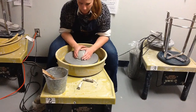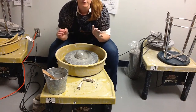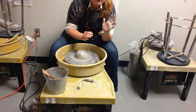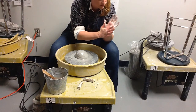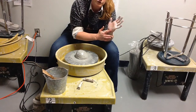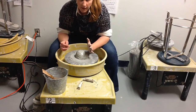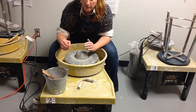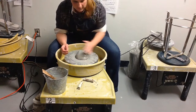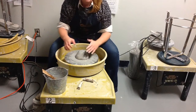Once you're ready to begin centering, with your elbows dug into your legs, notice on your left hand: you're going to use the knuckle part, and the heel of your hand is where you apply most of the pressure, driving the bottom of the clay into the center of the wheel. It's really important to maintain your center of gravity — if your elbows are not planted, you're going to be moving all over the place and your clay will never center.